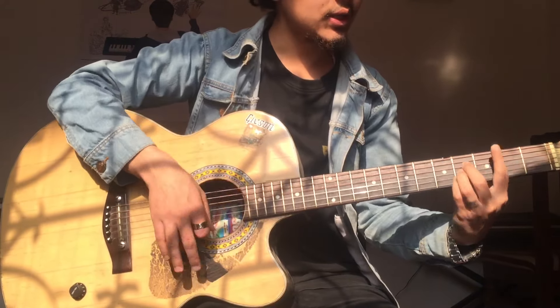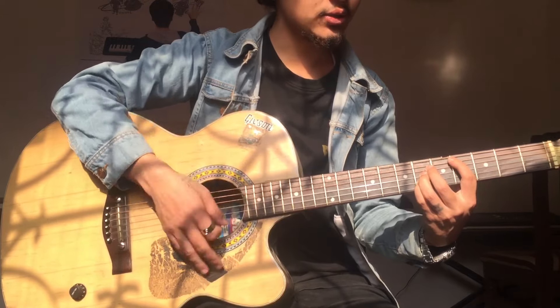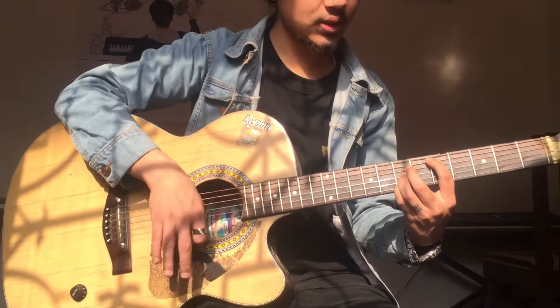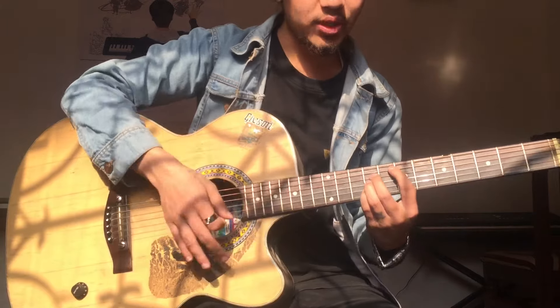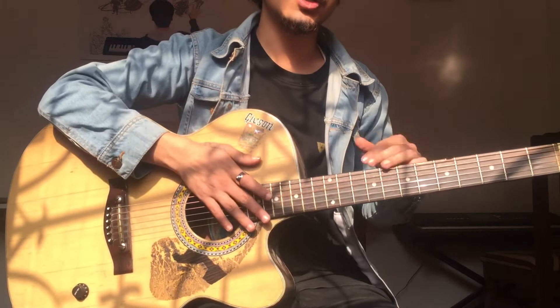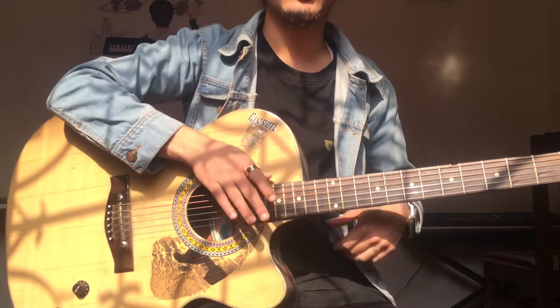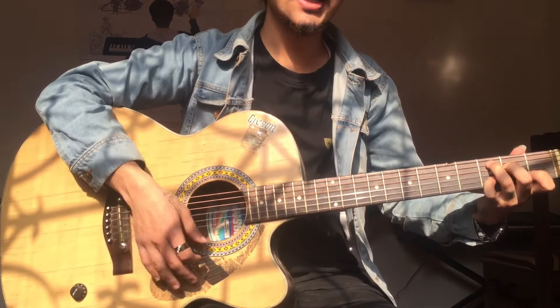Then we follow the same pattern — it is B major, C major, C sharp major, D major, D sharp major, E major. It will go up through F, then G, then repeat again. So guys, that's it for today.